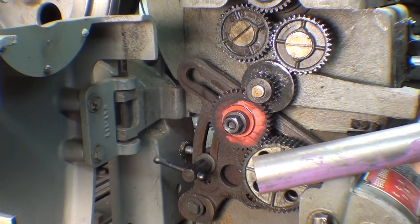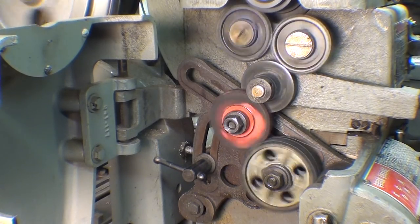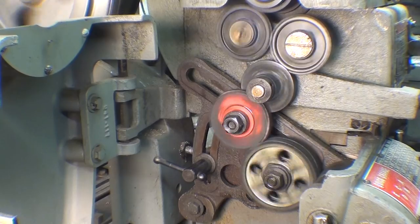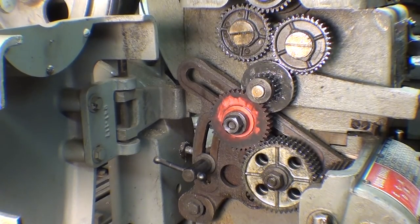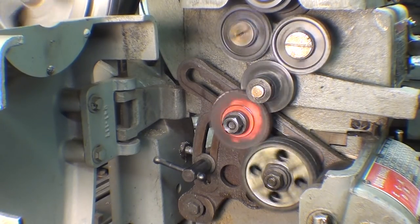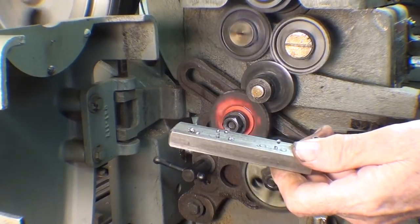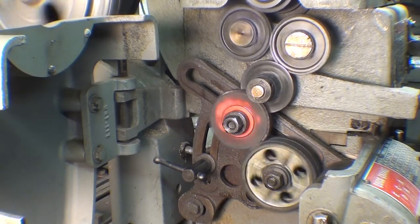For the first test: inch-and-a-quarter stock, mild steel, 500 RPM, 4 thousandths feed, 20 thousandths deep, and I'm using oil. I don't see anything happening except good. For number two: also 4 thousandths feed, 500 RPM, and 30 thousandths deep. Nothing happened to the gear.